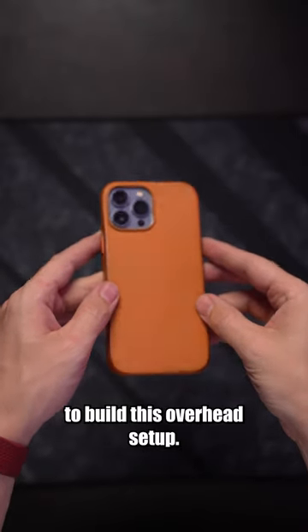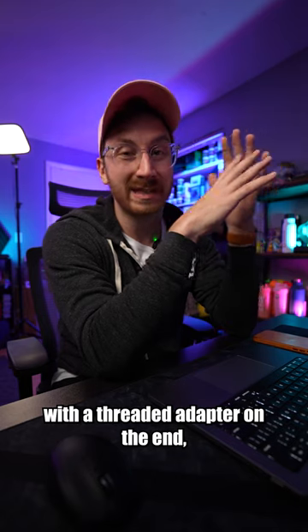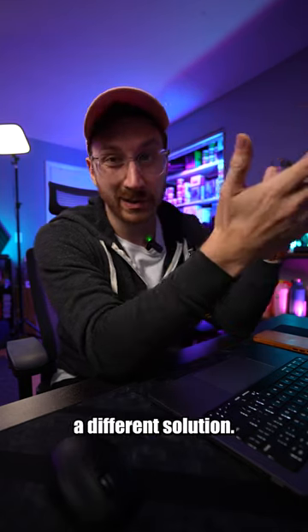It took me almost a year to build this overhead setup. I originally bought the c-stand for overhead shots, but I didn't get the one with the thread adapter on the end, so I had to figure out a different solution.